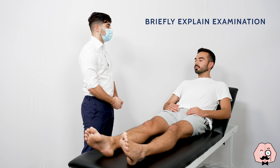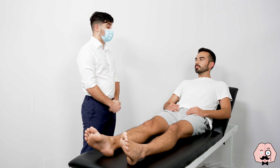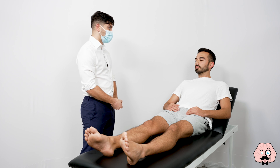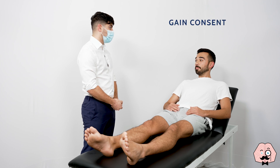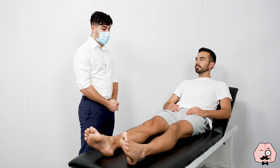I'd like to perform a knee examination on you today. This involves me having a look, watching you walk, having a feel of your knee and then assessing some of the movements in your knee. Are you happy for me to proceed? Before we start, do you have any pain anywhere?